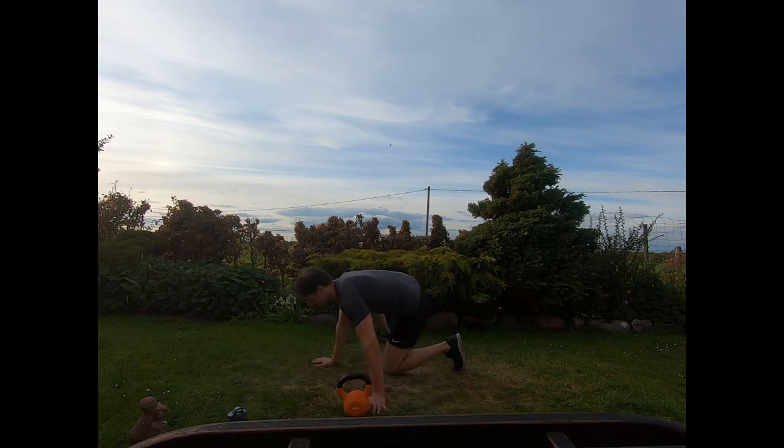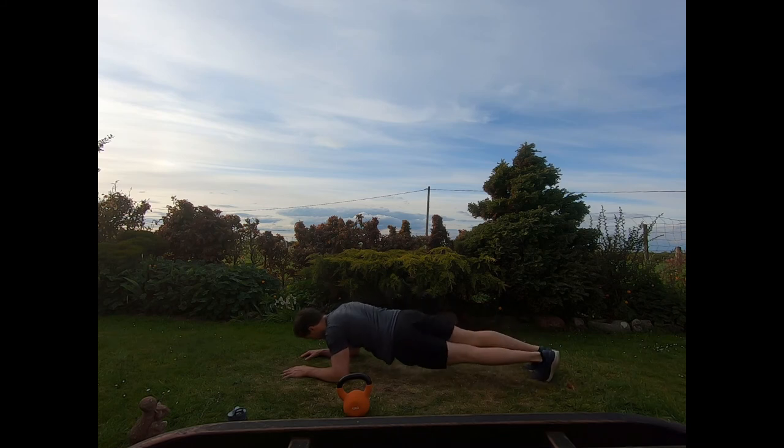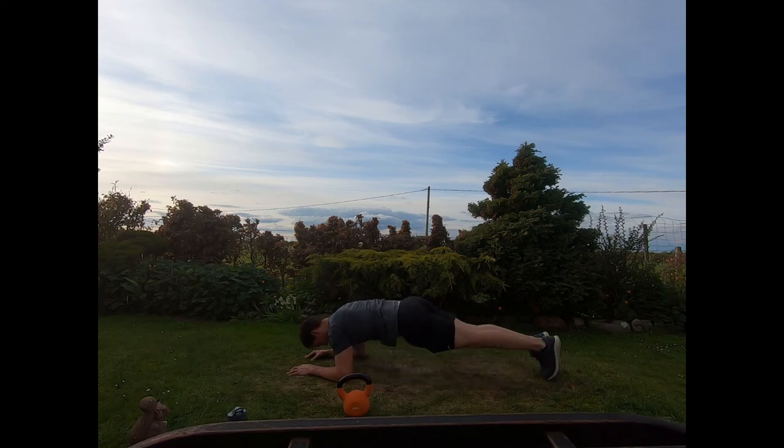Next we've got a front plank — on the forearms with pelvis drops. Twist the hips, reach down towards the floor, and just switch sides. Nice and smoothly, pivoting on the toes. If you find this too hard, just maintain a front plank. Elbows below the shoulders, forearms out, optionally adding in those little pelvis drops.